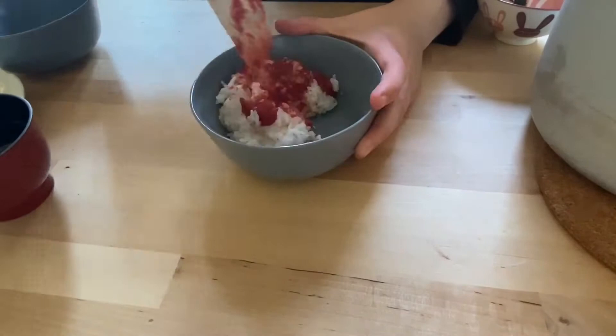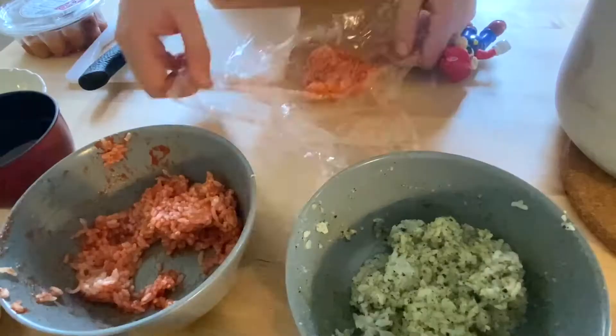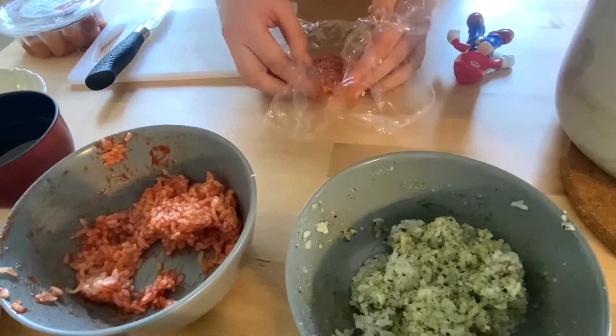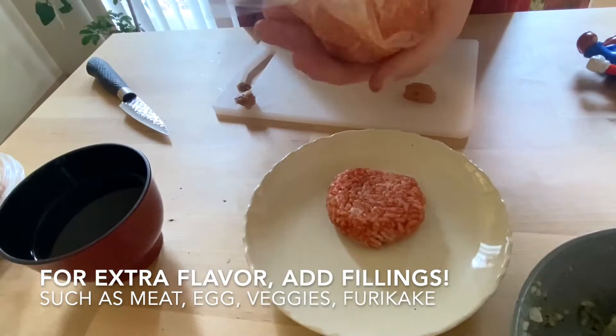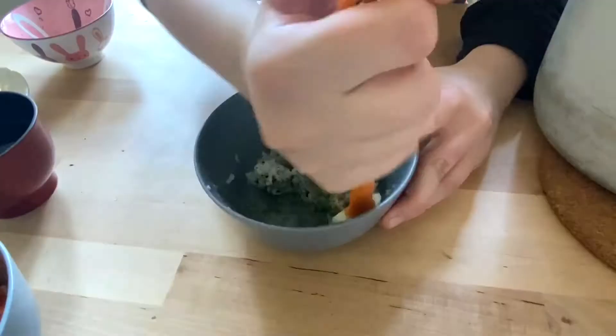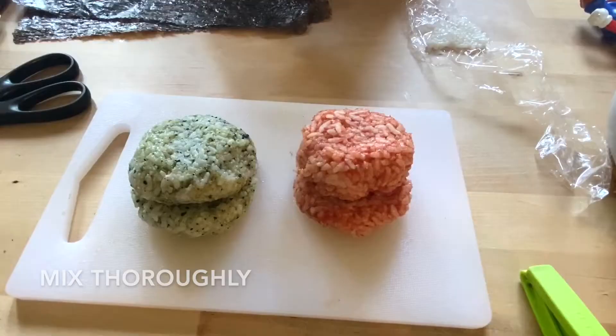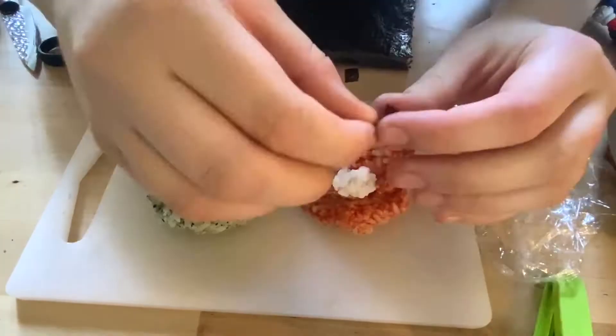Now we're going to shape our rice balls into Mario and Luigi hats, but you can do any shape you like. For Mario's hat, we use some low-moisture tomato paste to color it red. Using plastic wrap, shape the rice firmly but not too tight as to smoosh it together. It's easiest to shape the rice into simple shapes like balls or cubes, and then put them together to make more complex shapes. For a Luigi hat, we use spinach paste and matcha powder to make it green. Then, for decoration, we use some white rice and sushi nori.